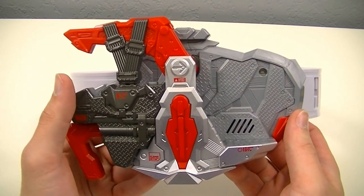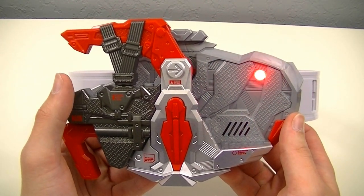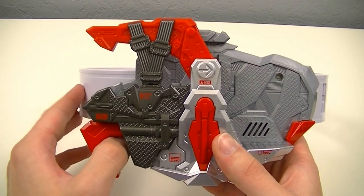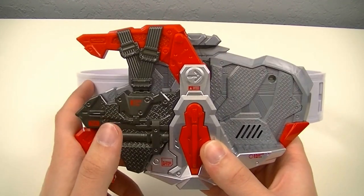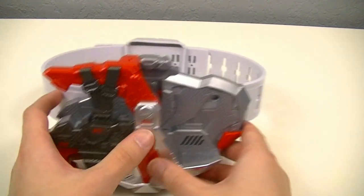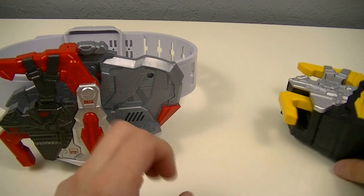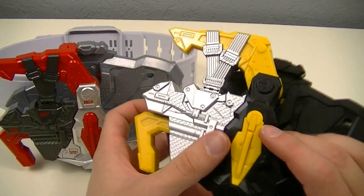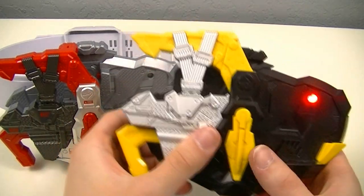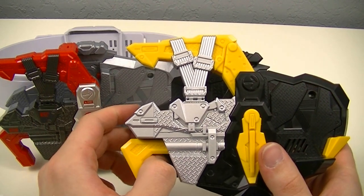Switch on the belt and we'll get an activation noise where it announces its name, and then we also have the sound it makes when you open and close it. Something that makes this stand out from the Force Riser is that it actually has a unique sound for when it opens and closes, whereas with the Force Riser those two sounds are the same.